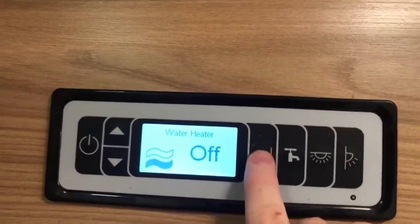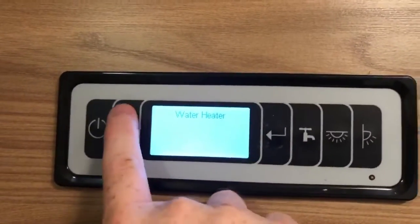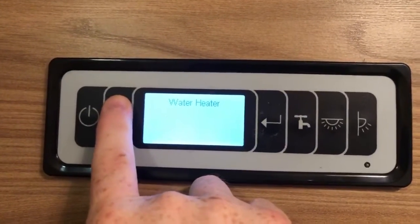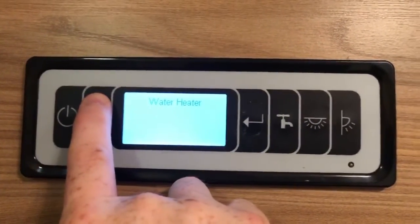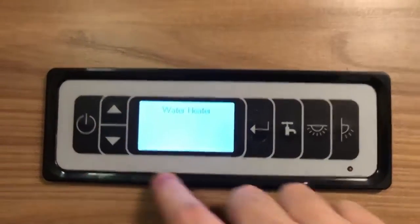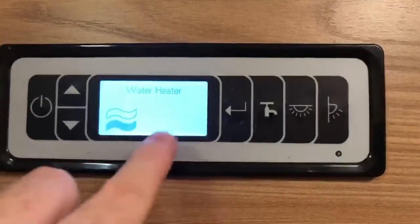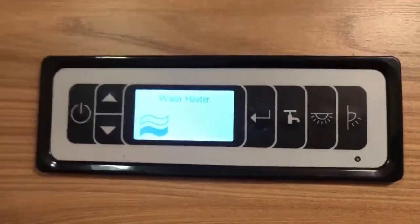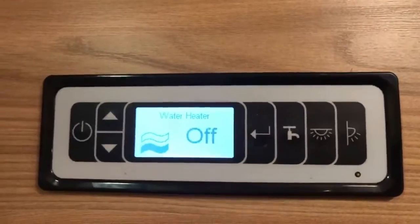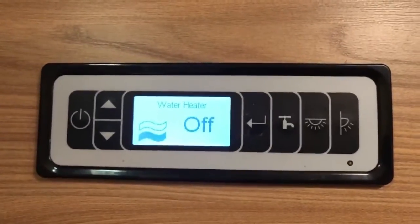The water heater works in very much the same way. Press and hold to set the energy selection. We have low electric or medium electric, then gas and medium electric, gas and low electric, and gas only, then back to the electric-only options. Press the button to confirm and that's it. You won't see anything else here for temperature — you just choose the energy selection and it's on. To turn it off, press the Enter button again until you see it says off. And that's how you operate your heating or hot water through the control panel.